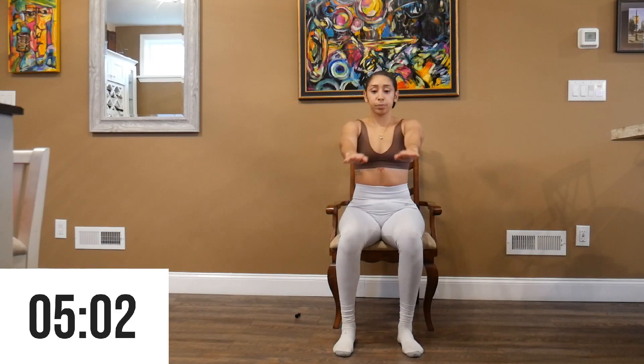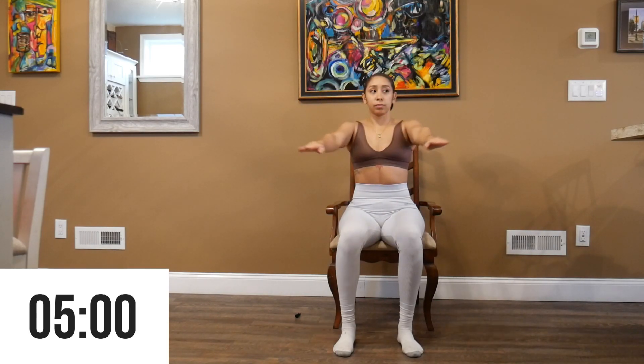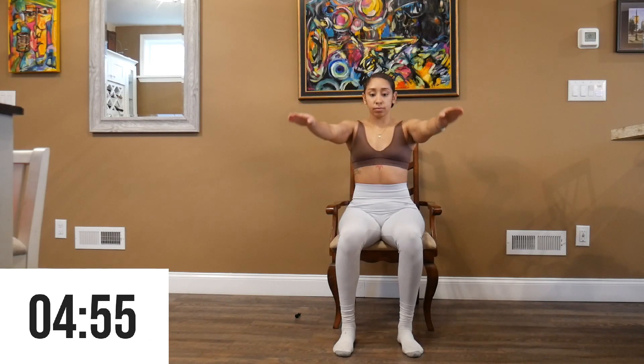Our next exercise, we are going to go into forward inward circles for 30 seconds. Push through the burn.